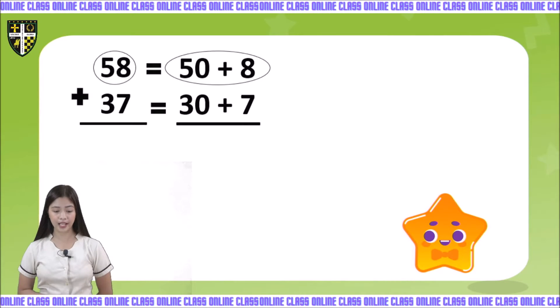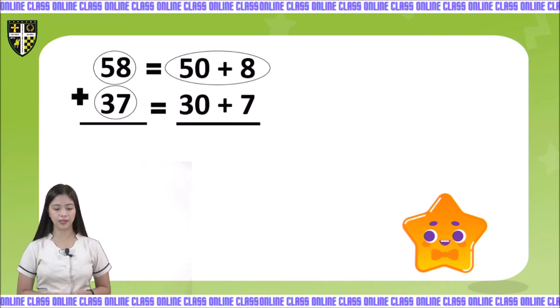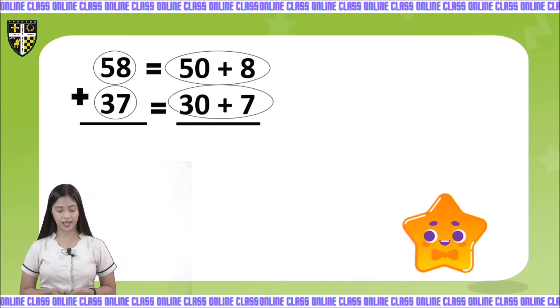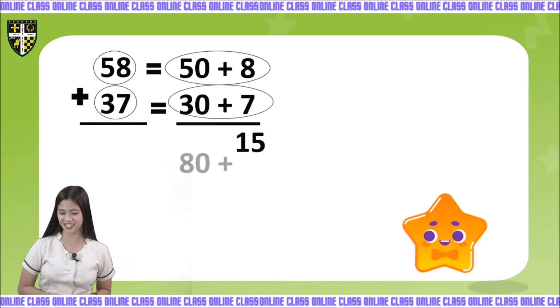The 8 will remain 8 because it is on the 1's place value, while the digit 5 will become 50 because it is on the 10's place value. Now let's proceed to 37. The number 37 will become 30 plus 7. Now let's add them, starting on the 1's place value. 8 plus 7 is 15, while 50 plus 30 is 80.